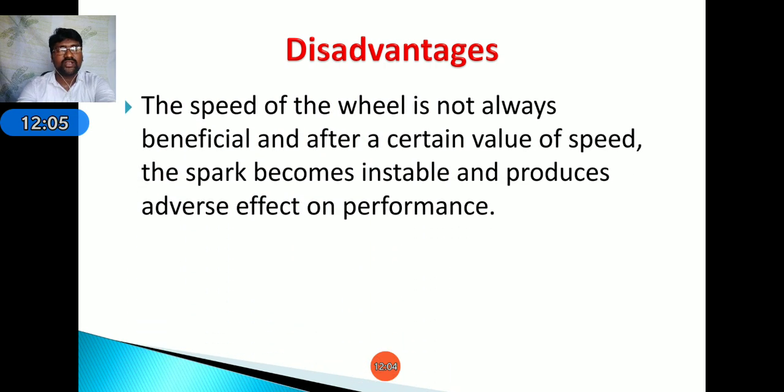Coming to disadvantages: the speed of the wheel is not always beneficial. After a certain value of speed, the spark becomes unstable and produces an adverse effect on process performance. The spark stability cannot be maintained constantly — this is the main disadvantage of the Electrical Discharge Grinding process.